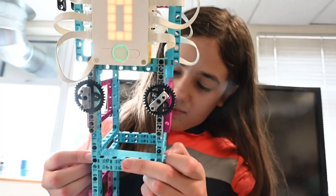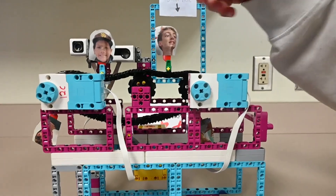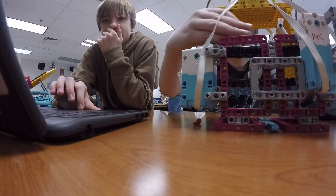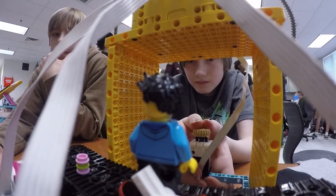My three robotics classes all built interactive games — one of the requirements was that it had to be interactive, something that other people could use and play with. They've got mainly LEGO Education Spike Prime kits, with a few others sprinkled in, and they are all waiting for people to come play their games.